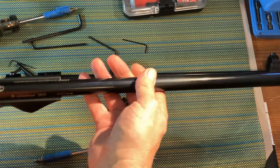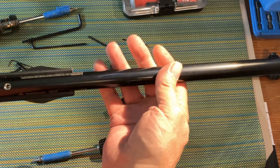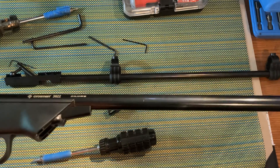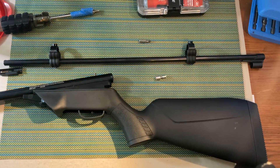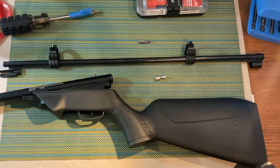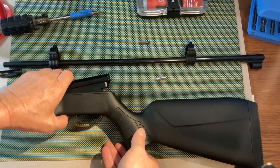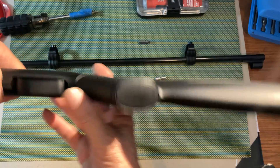We've got our stock off. We've got our barrel off. I had a technical difficulty and I actually missed recording something here, so I need to walk through and explain it to you. When you get to the next stage after having taken out all the screws, here is how we remove the stock.